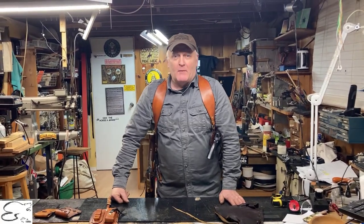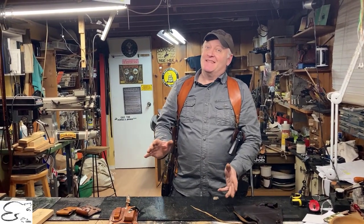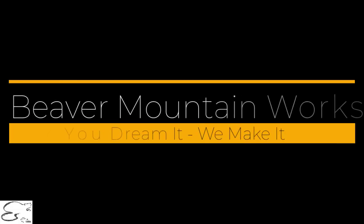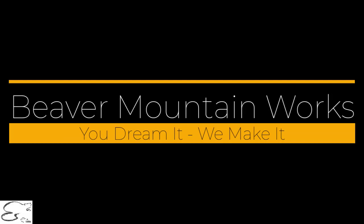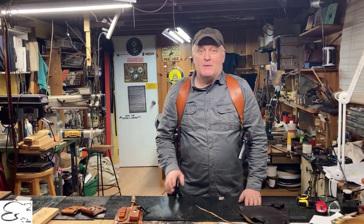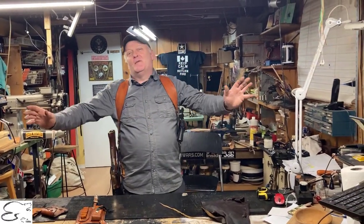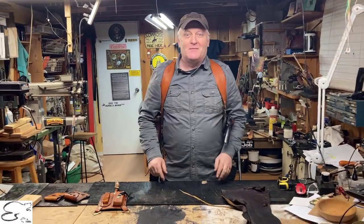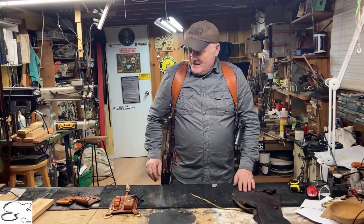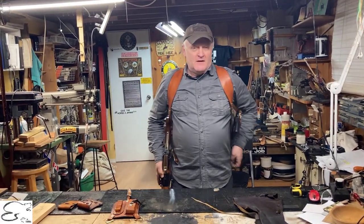Howdy, welcome to Beaver Mount Works. On this episode we're going to be talking about our mare's leg holster and accessories. Welcome back — hit the bell, subscribe, and let us know we're out there. We just want to talk to you about accessories for our mare's leg shoulder rig and other ideas.